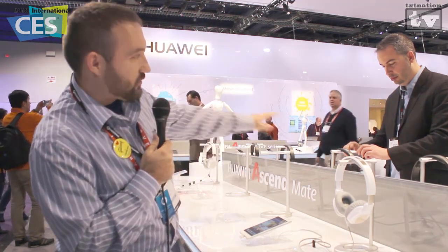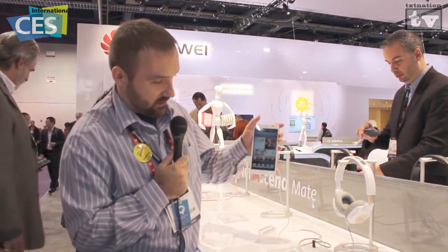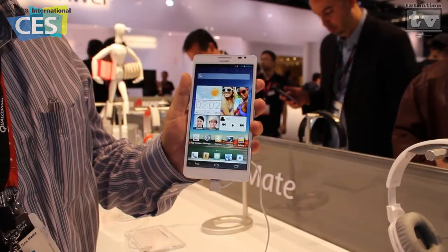As you can see behind me, there is a plethora of devices, but one of the things that they just announced just for CES — matter of fact, just before CES — was the Huawei Ascend Mate.